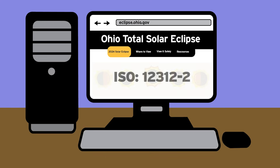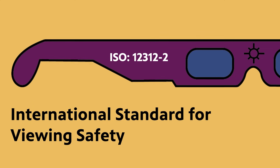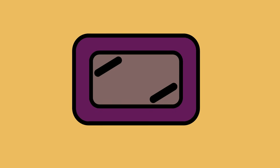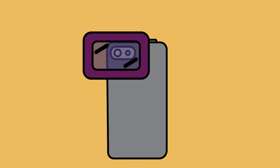You want to look for ISO 12312-2, and that's the international standard for the correct kind of darkness filter that we need to safely view the Sun. It's important to use your solar viewer, your eclipse glasses, or a card that's got a similar filter on it, and use that to hold up over your camera's lens for a cell phone, or use a specialty filter for a bigger lens camera.